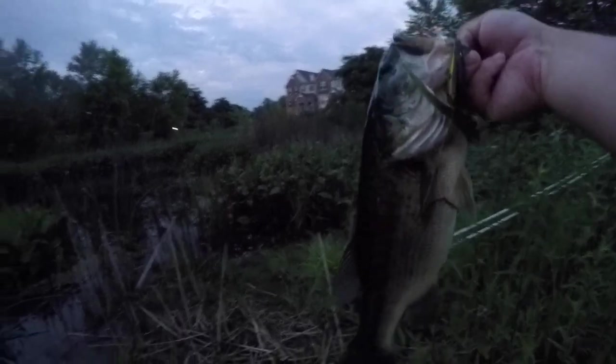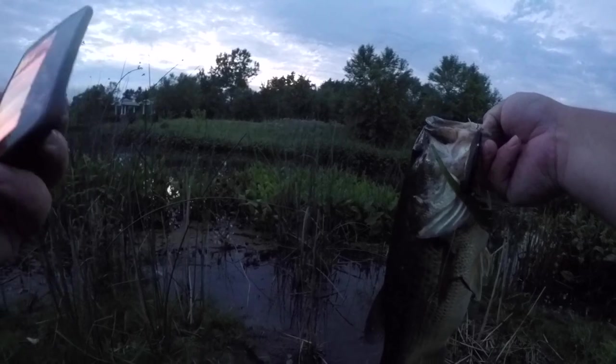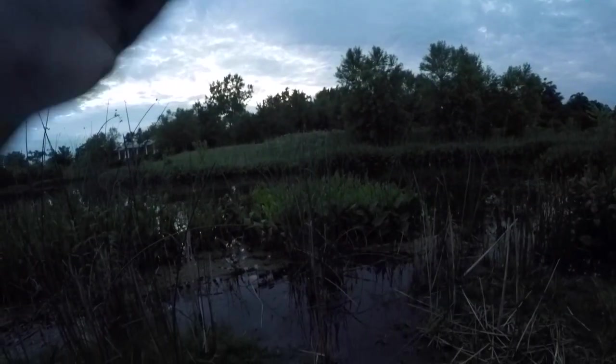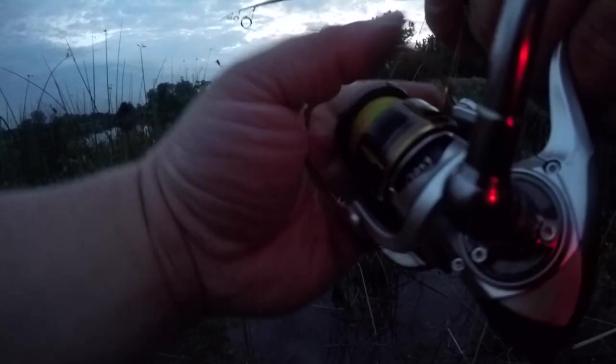Guys, what was I saying — there's no big fish in this lake — and this, near the very end, is a toad. This seriously is an absolute tank of a fish. Oh my god, you smell good too. Thank you buddy, you give me hope that there are some toads in this lake. We almost didn't get that fish — this is why you throw braid. Braid braid braid!